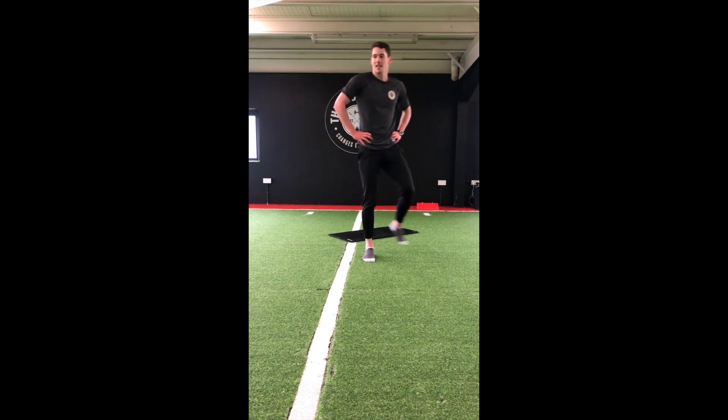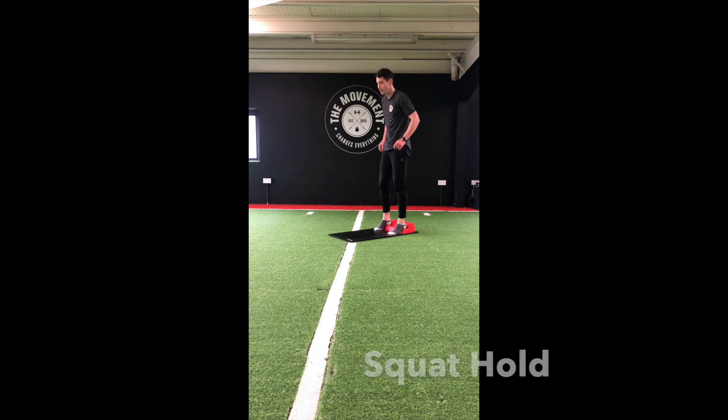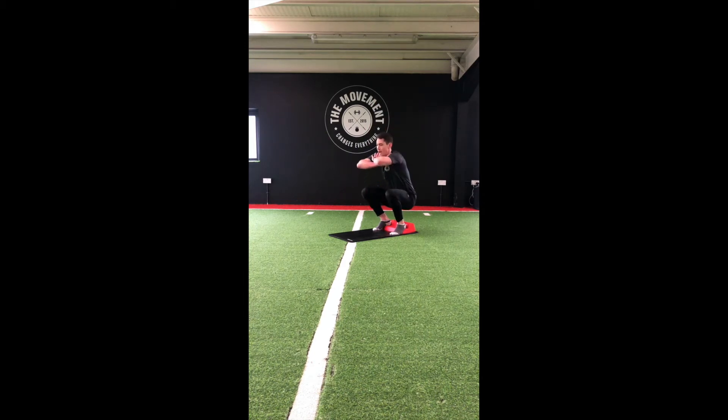Grab some water — squat hold up next. Grab our step. Heels up on the step. Down to a squat — push those knees out, chest up, looking forward. Hold that position now. 15 gone, 25 to go. Let's keep going guys — burning those quads.